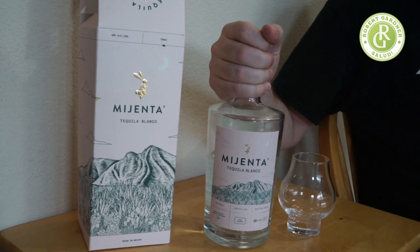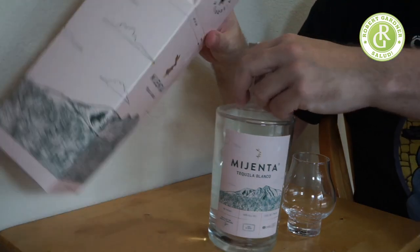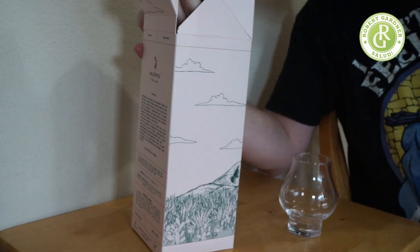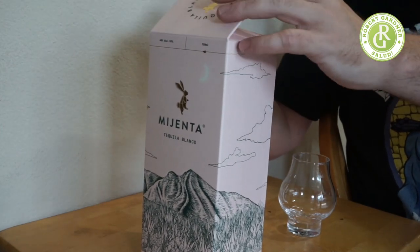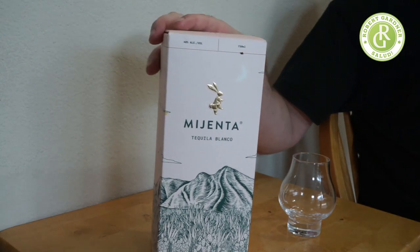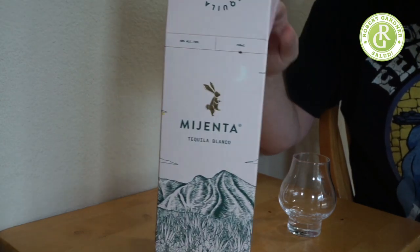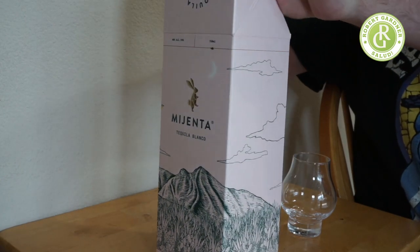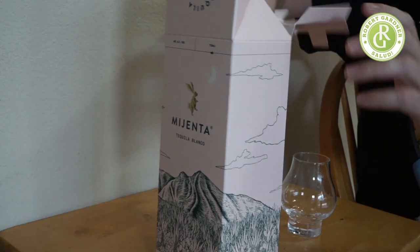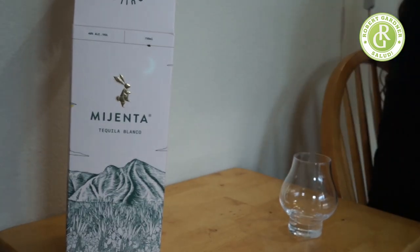I have a fond association with this because of the packaging — because of the rabbit. I'll show you how it fits inside the box. I actually saved the packaging so you could see. The light pink color is a nice touch. To me, this bottle is somewhat evocative — not just because of the pink, but the flavors in the tequila itself. It's a little more — I want to say feminine — it just has a certain association to me.